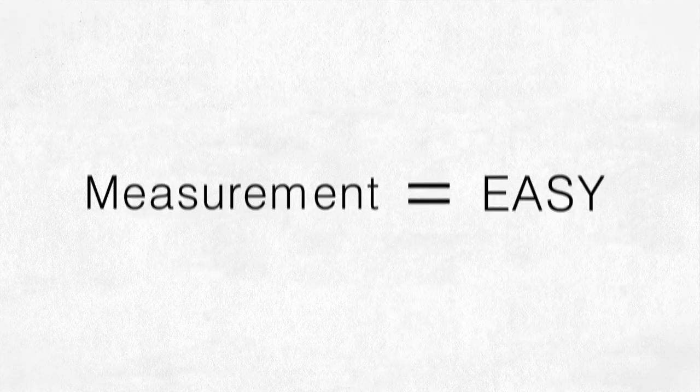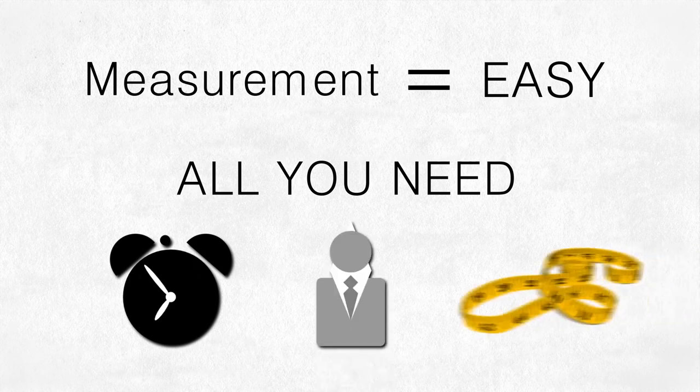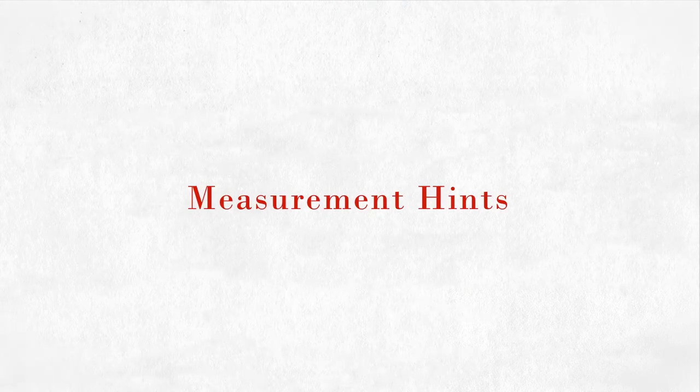Getting your measurements is easier than you think. All you need is a few minutes, a friend, and a measuring tape. If you don't have a measuring tape, you can get a free one from NakedThread.com. Here are a few helpful hints.